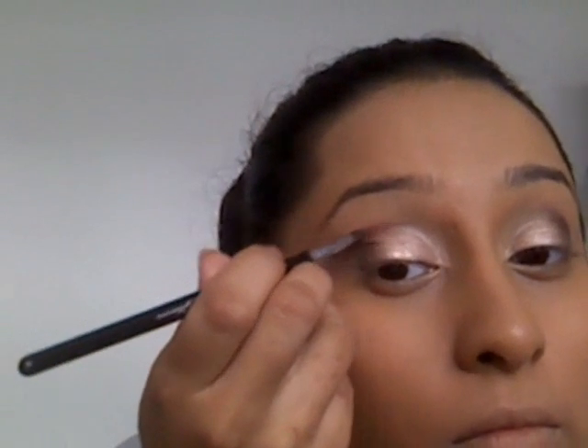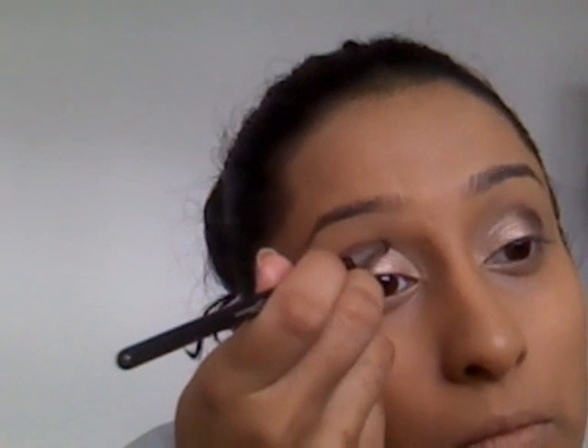I've just taken it up into the crease and brought it halfway. Now taking that same colour on a pencil brush and just filling in the crease line. We're going to be using a Sleek palette in graphite and taking Pocket Paper — we're going to be using that colour for our highlight.